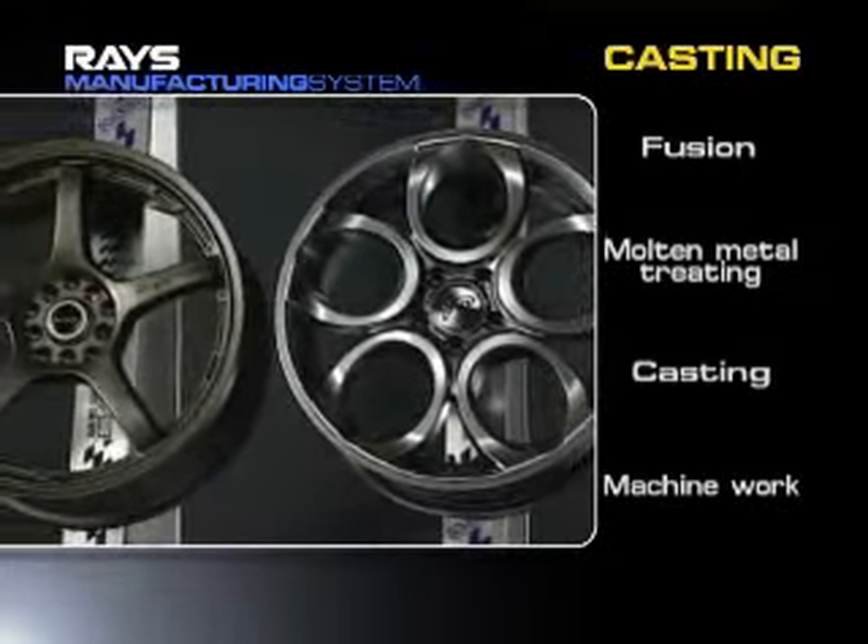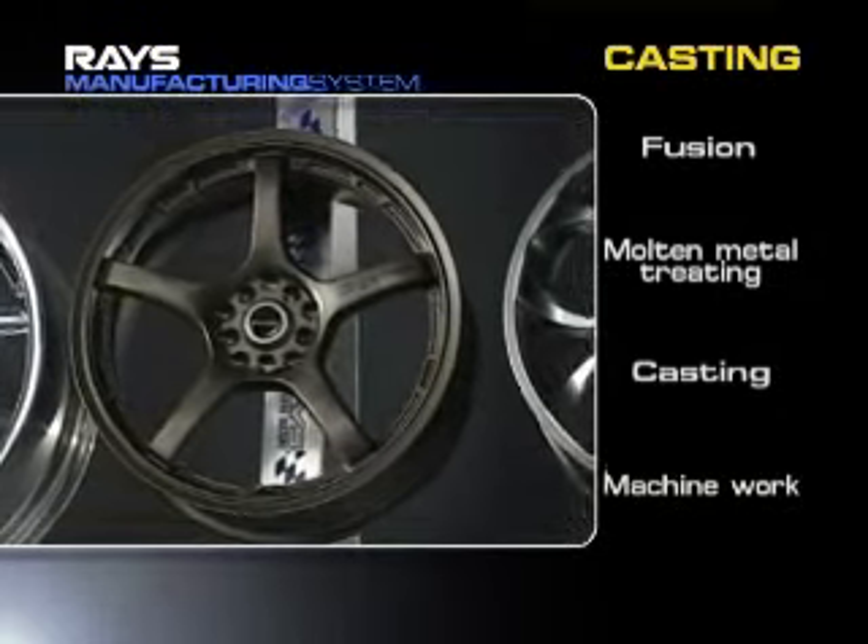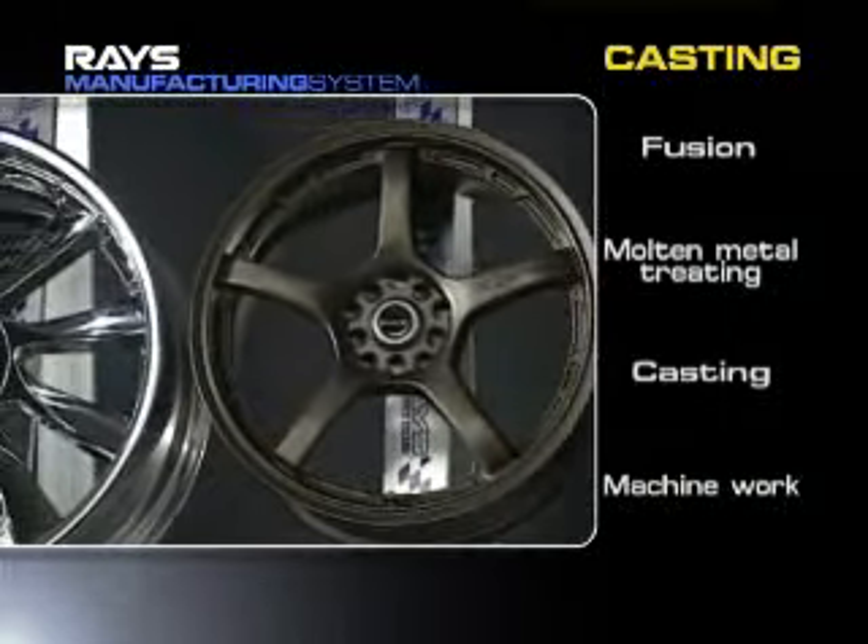Rays supplies a wide range of cast products with distinct designs, such as two-piece aluminum wheels having light and strong rims.